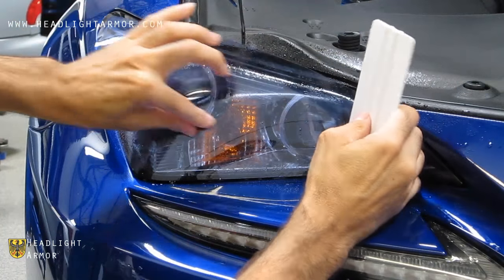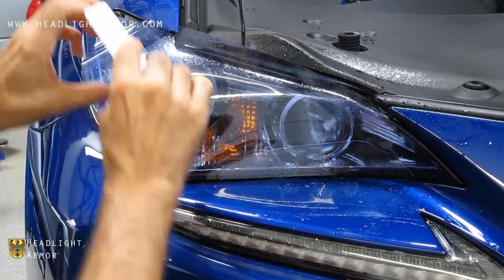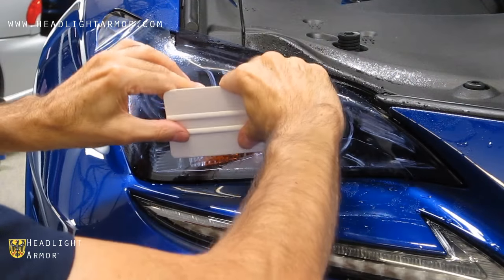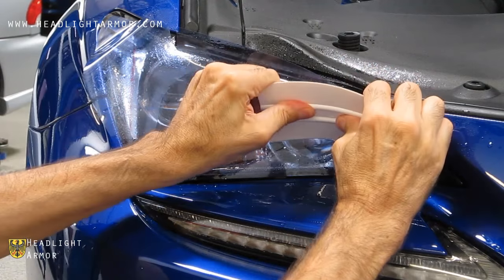Once the inner corner is aligned, we're going to align the middle part of the light and squeegee across the center part of the light. From the center line, we're going to squeegee a little bit up and a little bit down.